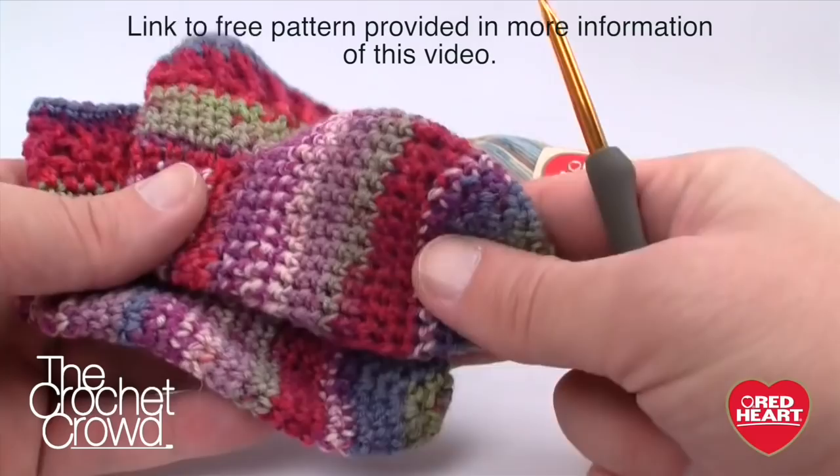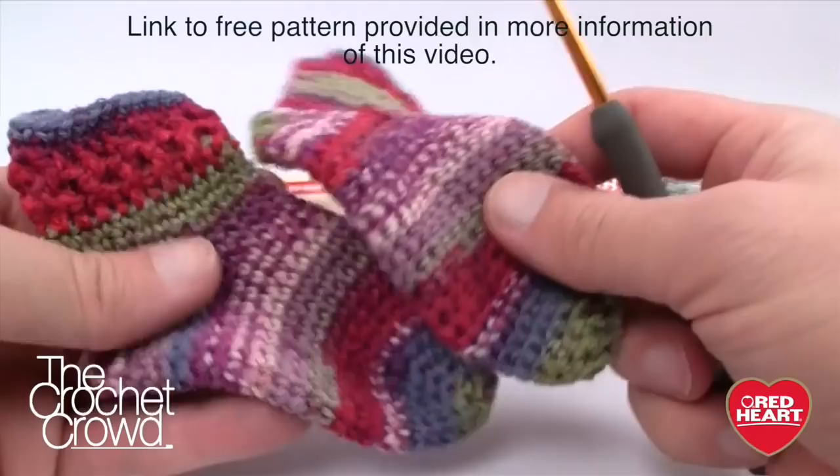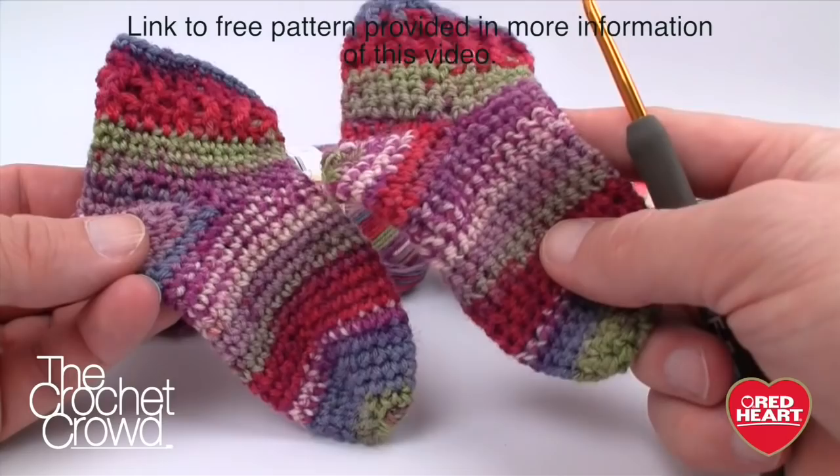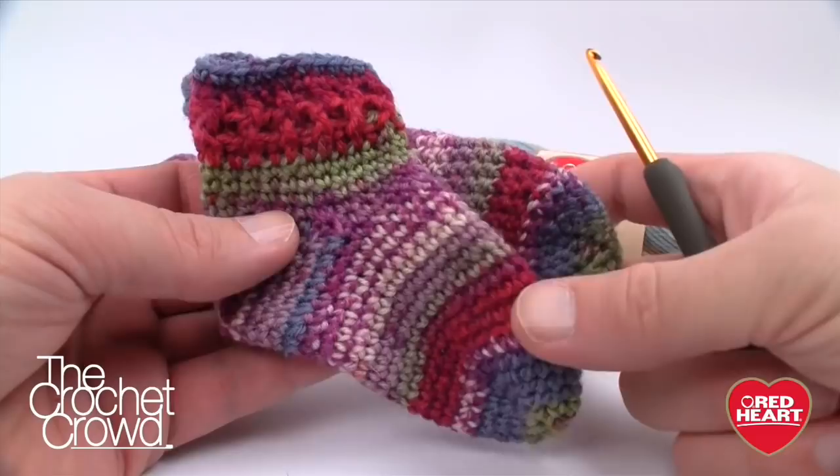You'll notice that both socks have very similar striping — that's actually a fluke. I didn't plan it; it just happens that when you finish one sock the yarn restarts at almost the same point. These socks are so designer-like that I wouldn't stress about trying to match the colors. That's the whole beauty of crochet socks.